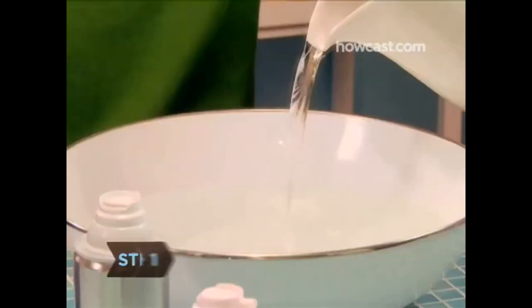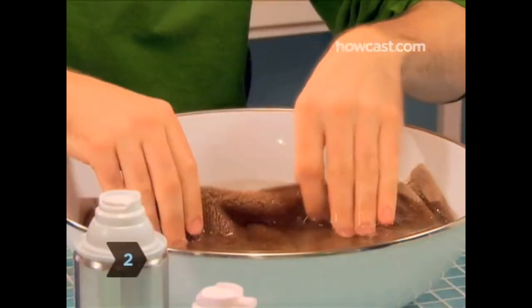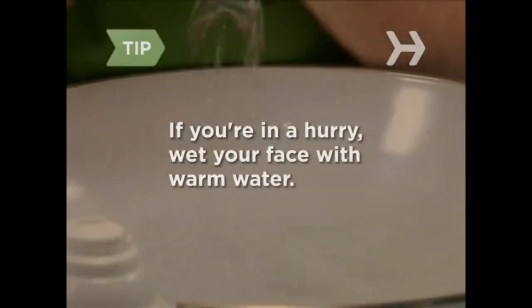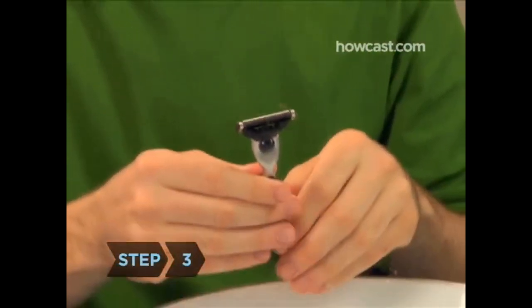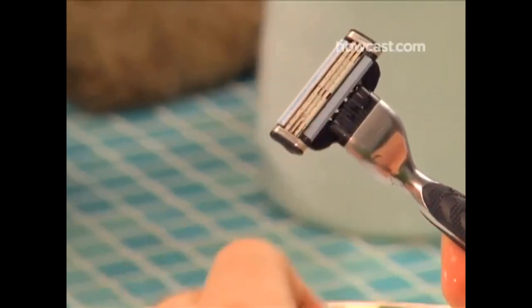Step 1: Fill your sink or basin halfway with warm water. Step 2: Wet a washcloth with warm water and hold it to your face for a few minutes to soften the hair and open up your skin's pores. If you don't have a few minutes to spare, just wet your face directly with warm water — it's better than nothing. Step 3: Check to see if the blade on your razor is fresh. If not, replace it. Shaving with a dull blade increases your chances of cutting yourself.